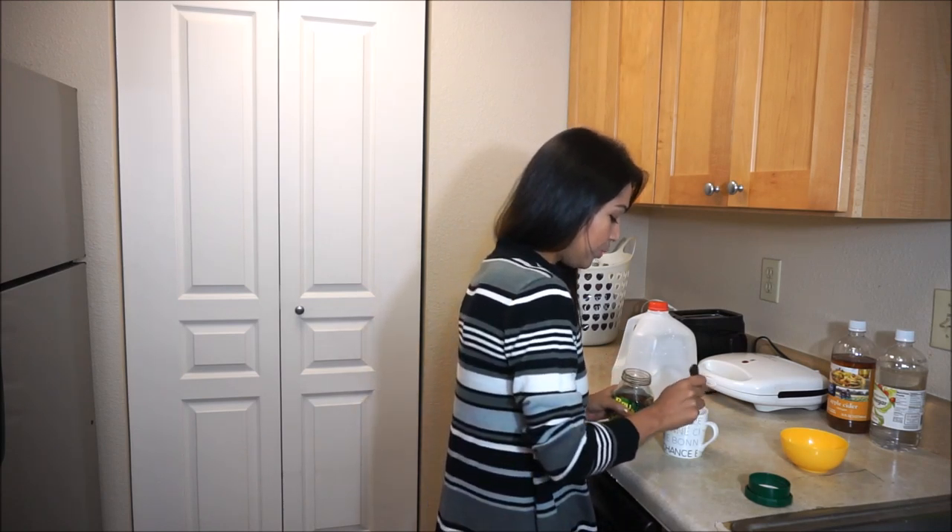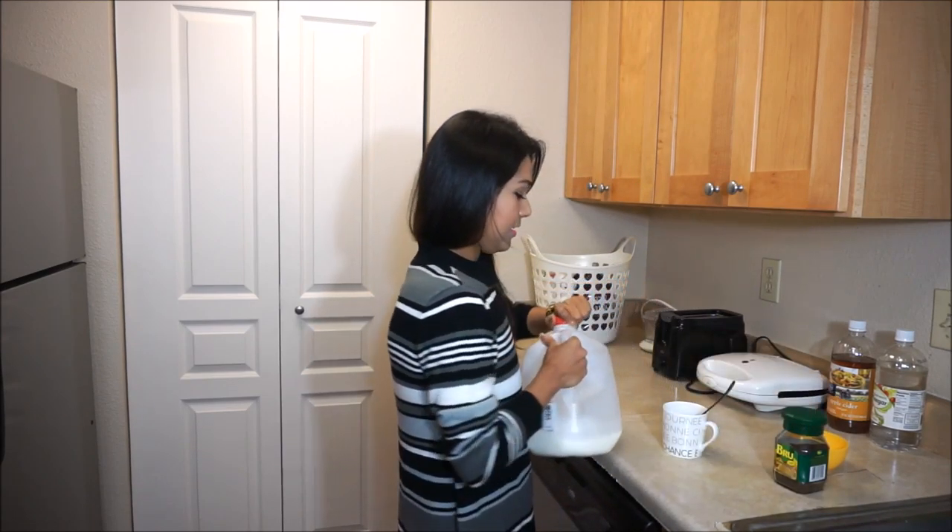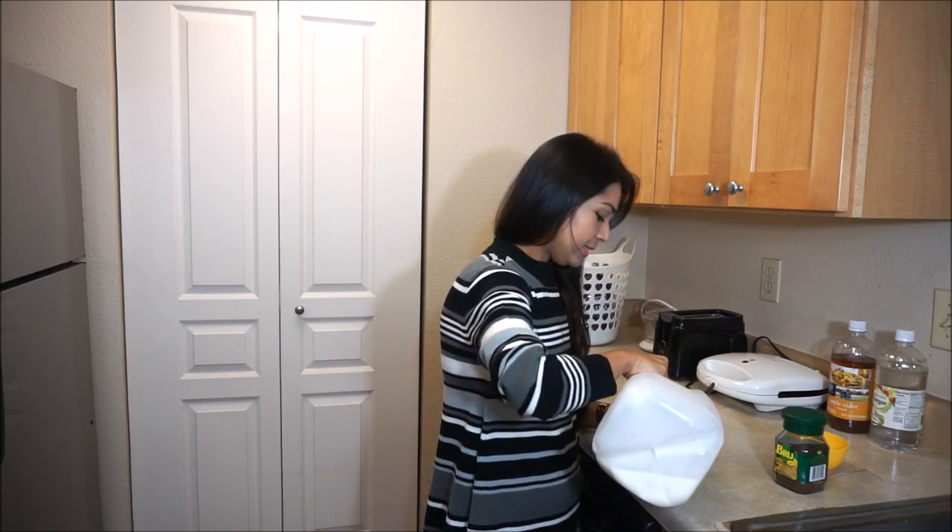First, I will pour the coffee into my cup. Then, I will pour milk in it.